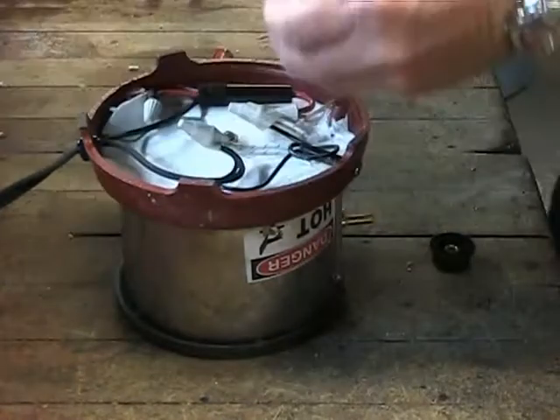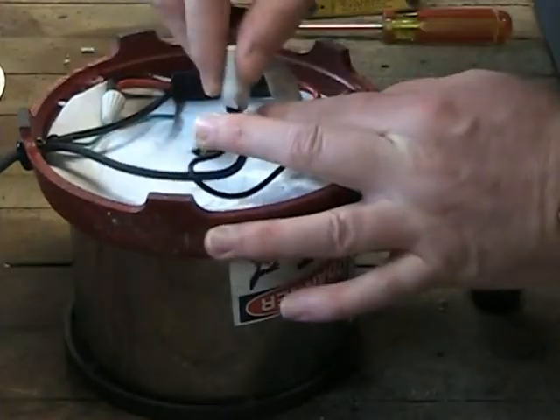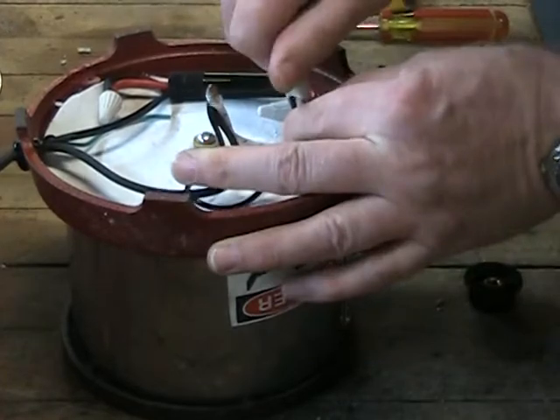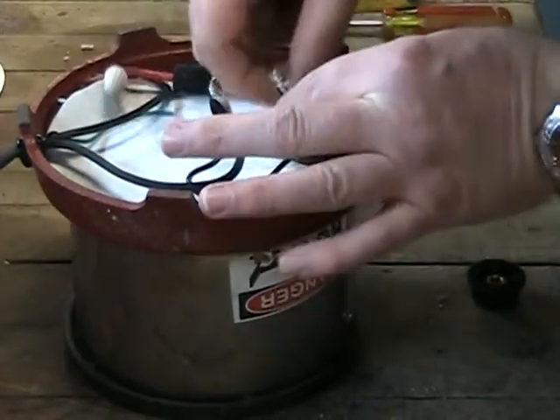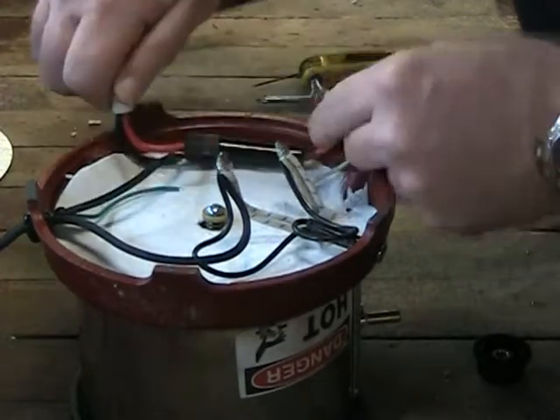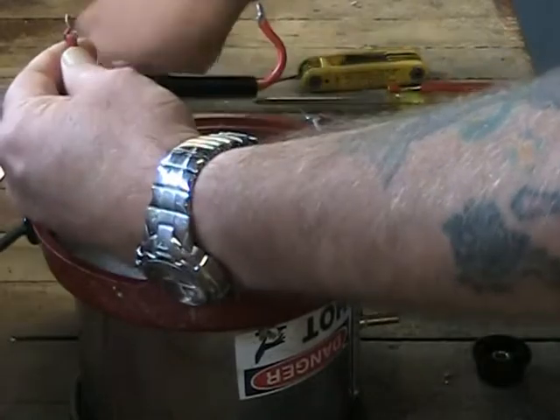With the base cover plate removed we now have access to the main assembly bolt and the wiring connections. As you remove the ceramic wire nuts you might want to consider using colored electrical tape or some other method of identification to aid in the reassembly process later on. The component being disconnected here is the inline fuse holder assembly.